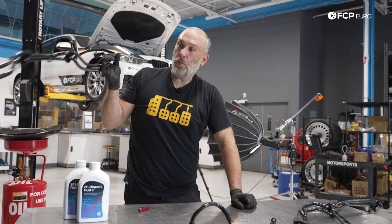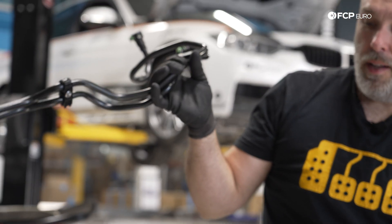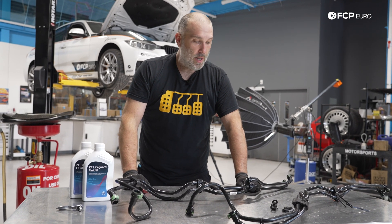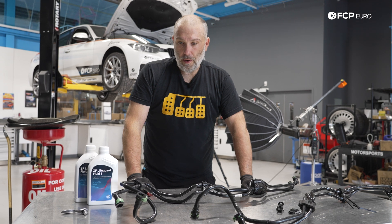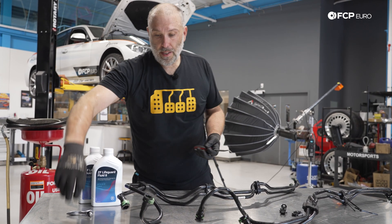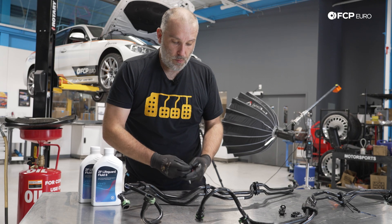The new trans cooler line comes with the O-rings already installed. What you can do is put a little bit of trans fluid on those O-rings to help them seal and also make sure they don't get torn. Just install this, get it in the car, and we're moving right along.